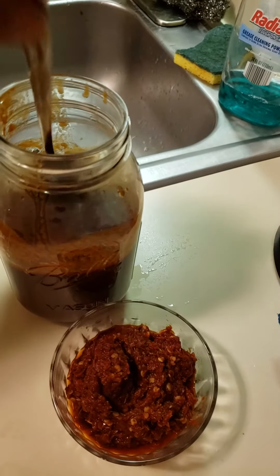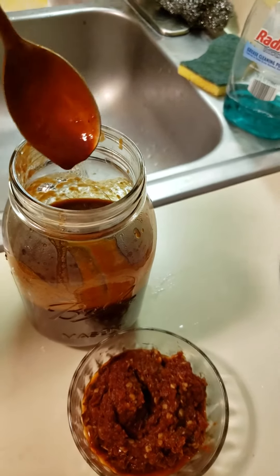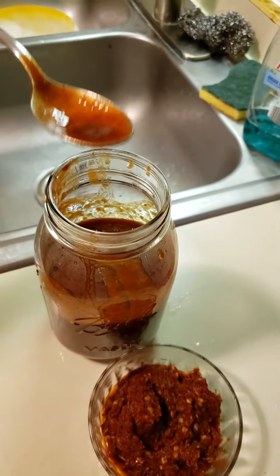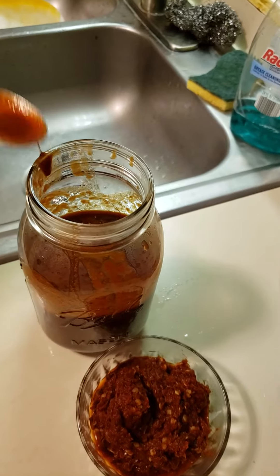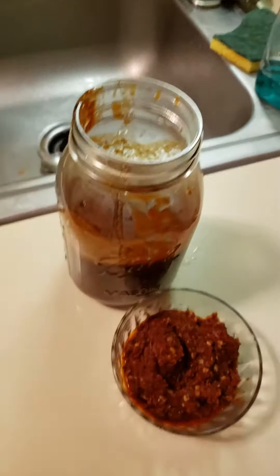Then we're gonna put it into our menudo. And there you have it — look at that! Oh wow, some nice base sauce of guajillo and chile ancho. Mmm, so delicious!